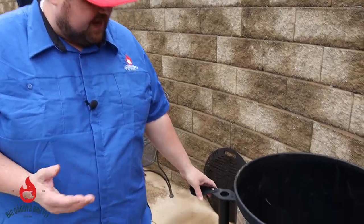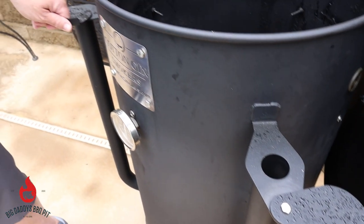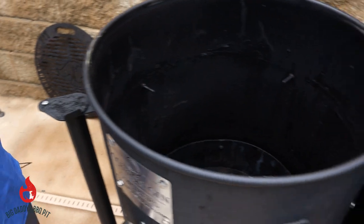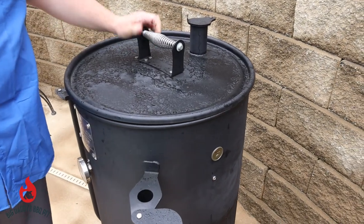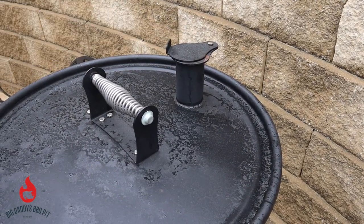These pipes that you see coming out the sides — this is the intakes for the air. Just like on a Kamado style cooker, you're adjusting the intakes for the air. And then on the top you have your exhaust, which you're actually opening and closing to regulate the air coming out.